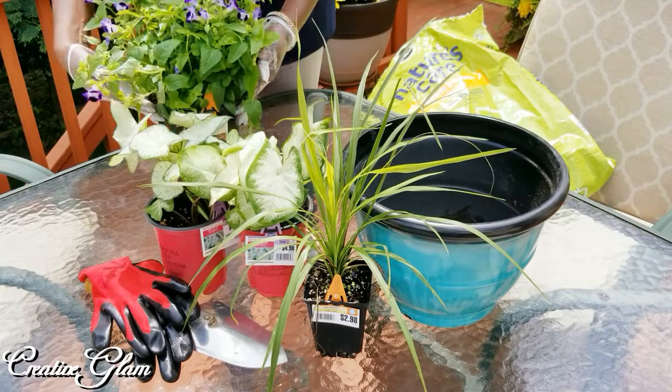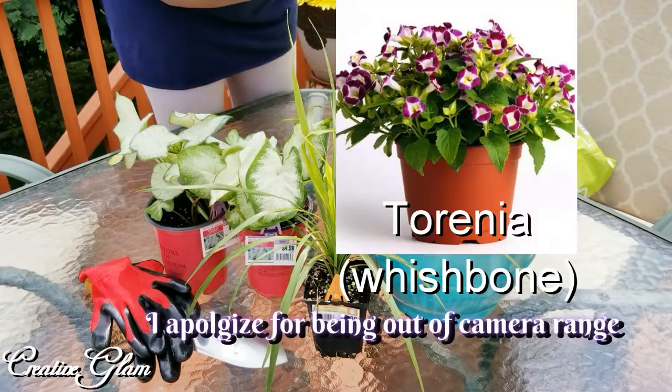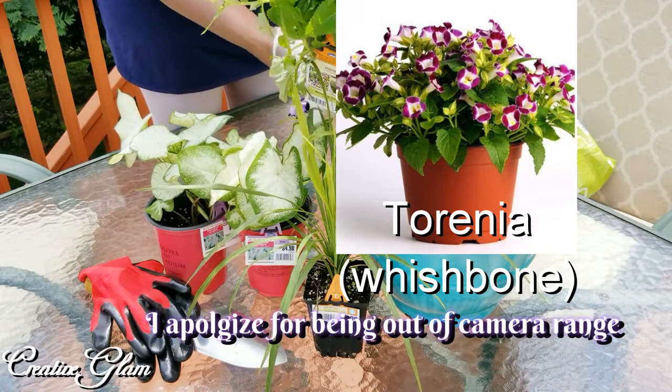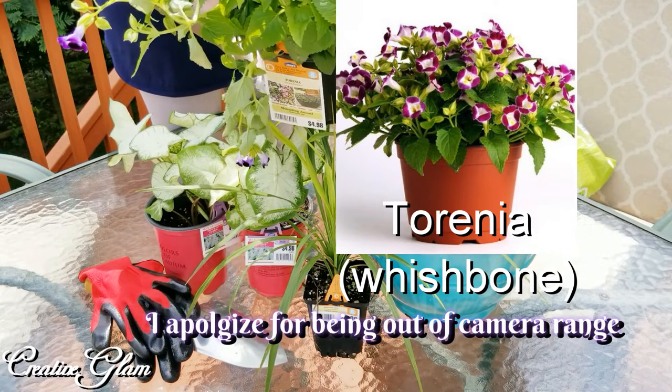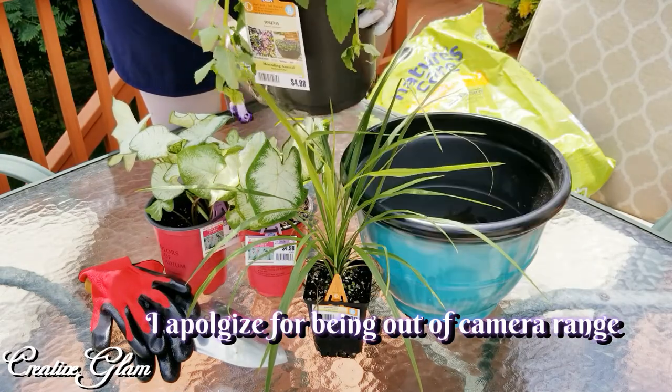I am going to be planting this one here. Let me tell you what they are first. A Torrinia — it's an annual. I thought they were so beautiful. Look at those colors — little bell-shaped flowers that are purple and lavender and white. Absolutely beautiful.